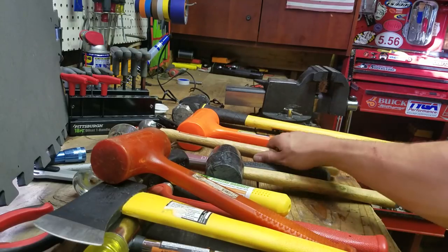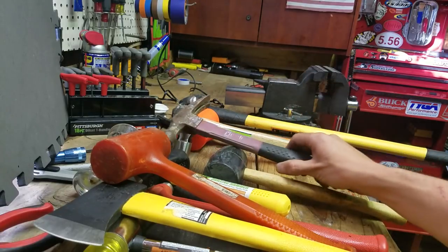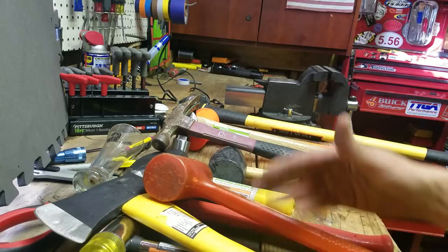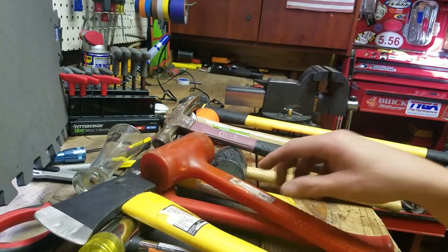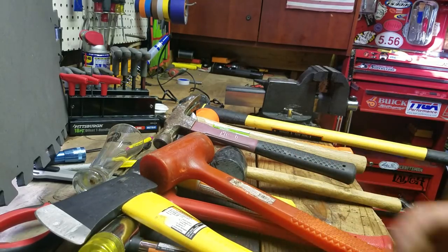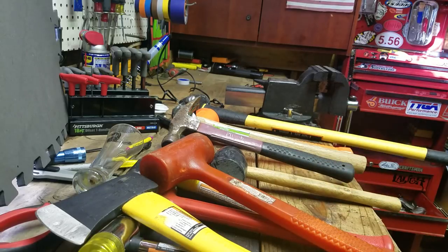There are a couple hammers missing — I have a lighter ball peen, another one of these, and a one-pound dead blow, so I have a small, medium, and large of those. But you get the idea. That is my hammer collection. I don't really have any immediate wants for a beating utensil — I think I have it all covered. Thanks for watching.